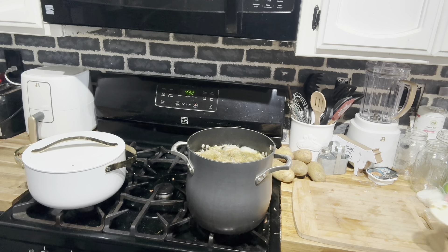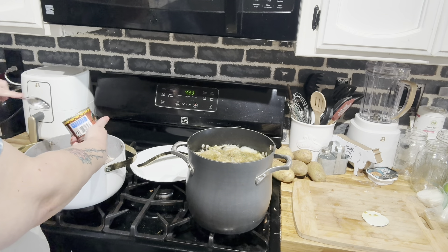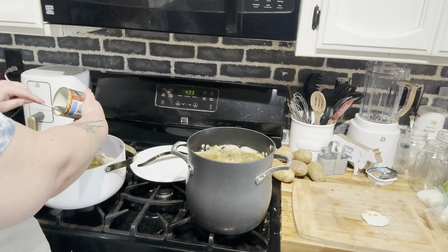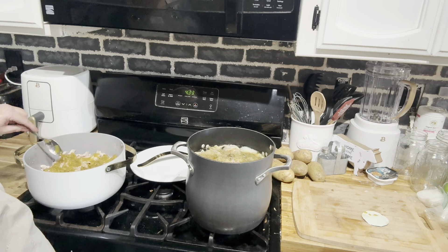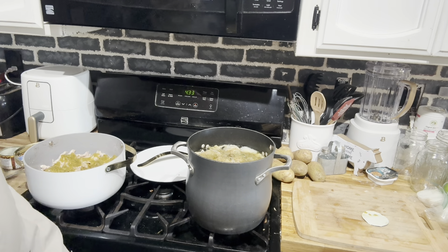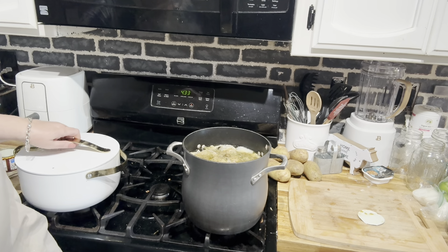Let's go ahead and add the green chilies also. I'm going to give it a taste test because this looks like a lot of chilies. That might actually be enough — I'll set that there and we'll see. It's quite a bit of green chili.